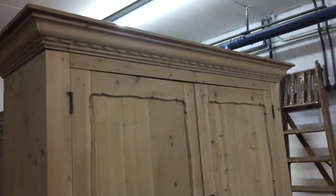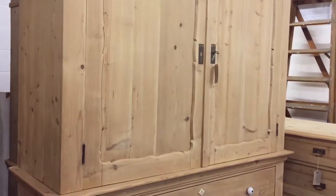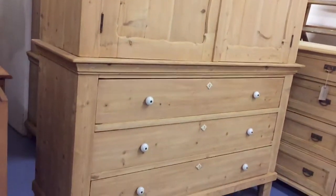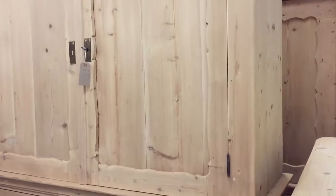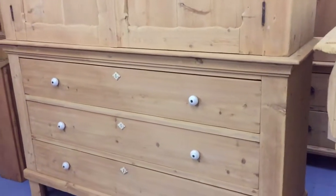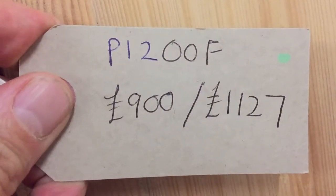The top does dismantle from the base, so it does come in two sections for delivery, which makes it a bit easier. Let me just quickly show you the sides — there's a nice detail at the top, just nice and clean and tidy on the sides. So yeah, a very large piece this.